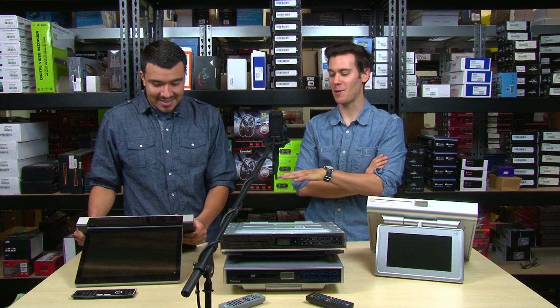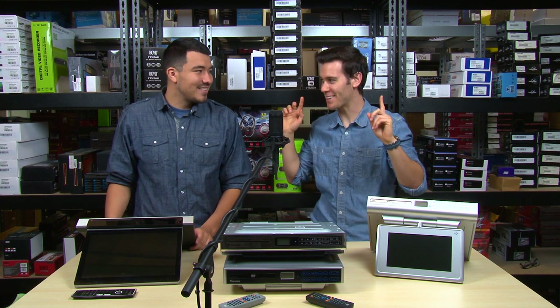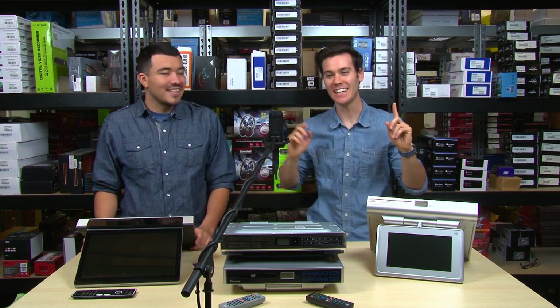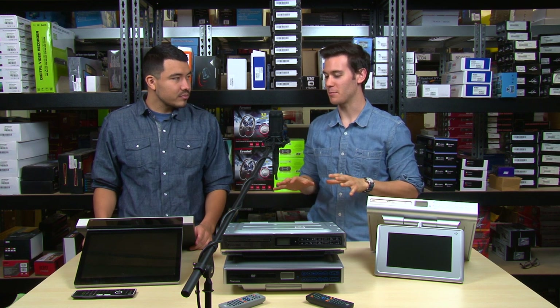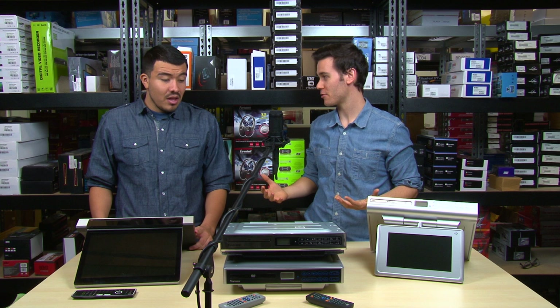That's the first thing that caught my eye — that silver finish. I love the metallic look. I can picture it in my kitchen right now. It looks fantastic. And before I go into purchasing one of these, I want to learn a little more about it. Can you tell me some of the main features, Ray?